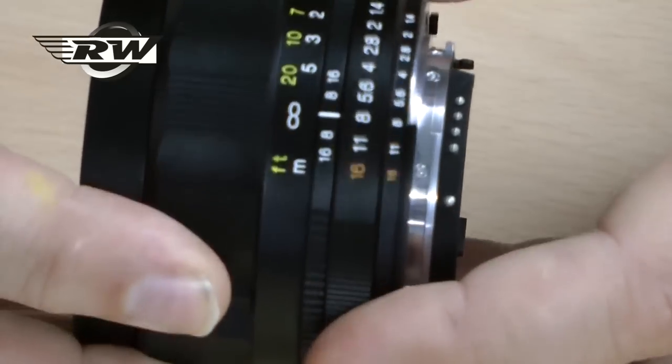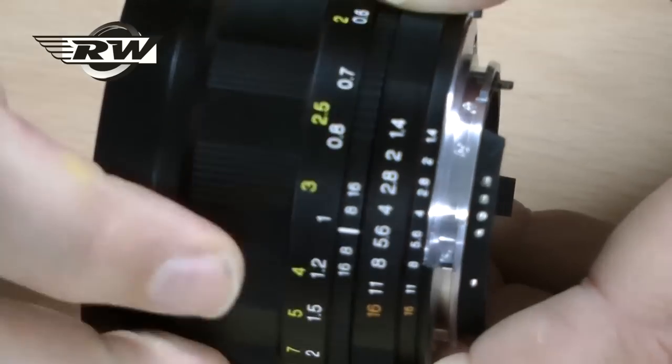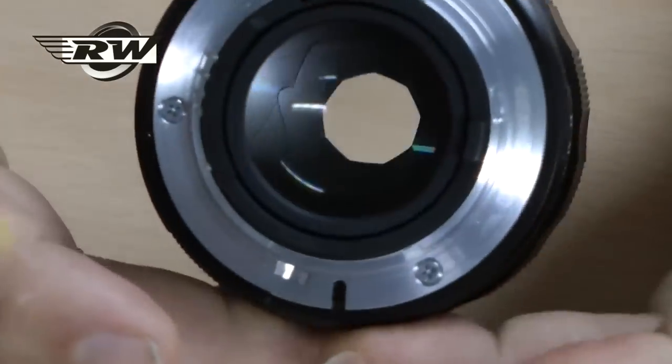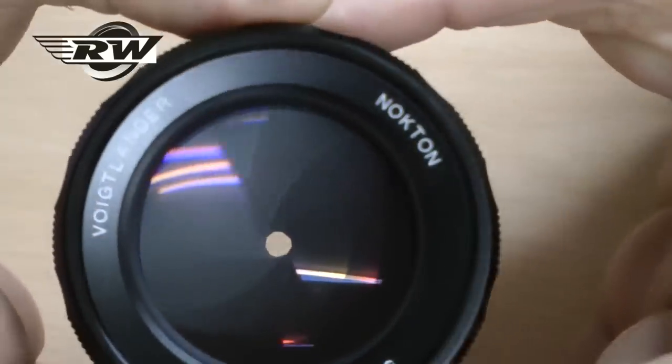It has mechanical aperturing, a depth of field scale, and a really super smooth manual focus — absolutely beautiful. This particular lens has a 9-bladed diaphragm, so it gives absolutely beautiful bokeh effects.